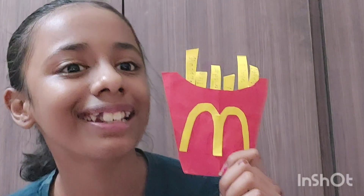So guys, finally our French Fries of Truth are ready! How did you feel? Tell us in the comment section. Now we are going to talk about the next idea. Let's go!